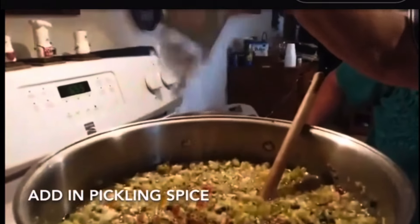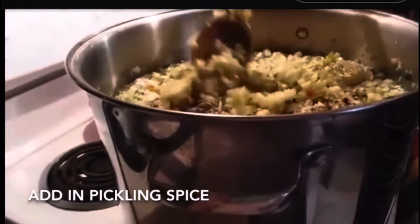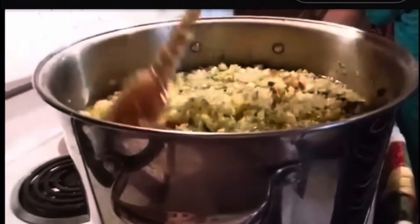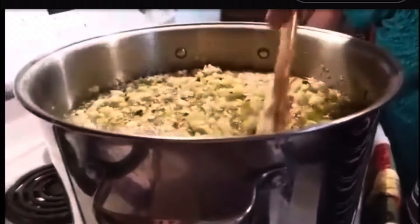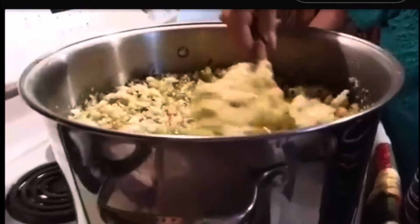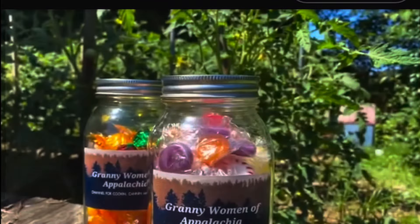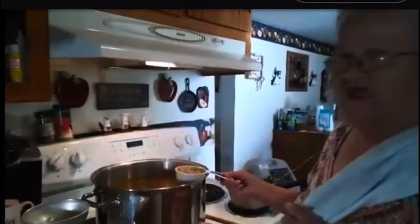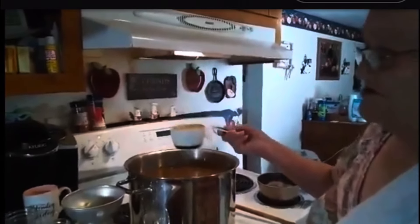I will cook this until it comes to a rolling boil, then cut it off, put the lid on it, and let it set till tomorrow. Tomorrow I'll turn it back on, bring it to a rolling boil, then cut it back off. Then Thursday I'll get it to a rolling boil and put it in my jars. Okay, it's day three, and I've brought it to a good boil. Now it's time to put it in the jars and can it.